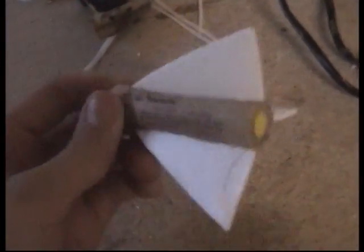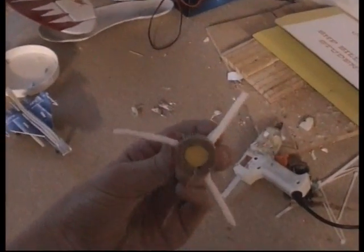I've just hot glue gunned the three fins onto the rocket. I also hot glue gunned a cork to the top of the rocket to give it a better center of gravity. Then I put a bit of a bend in each of the fins to give the rocket some spin as it's going up, which gives it some gyroscopic stability. I've just taped the rocket up to the detonator wires.